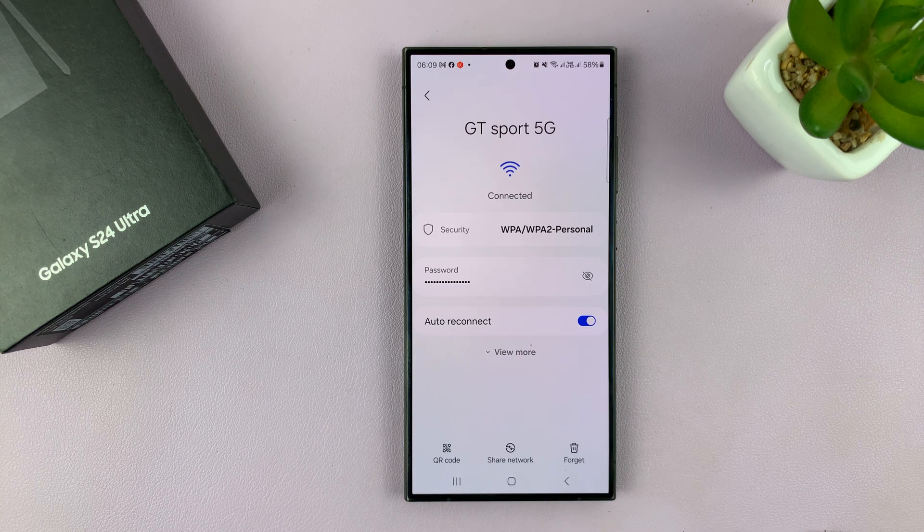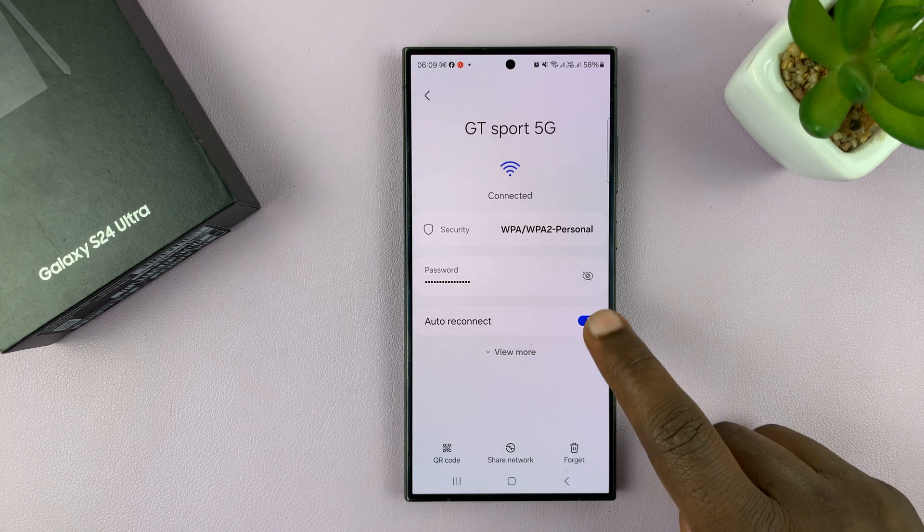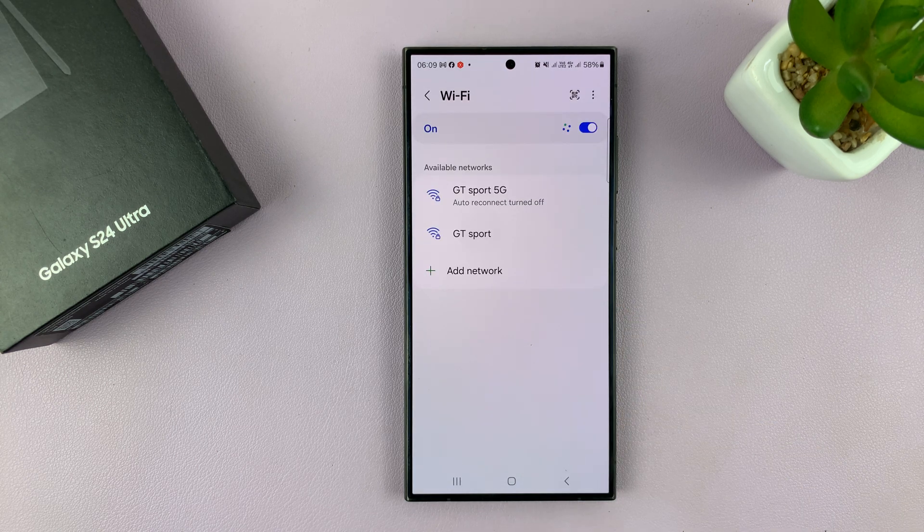Tap on that network. Now on the Wi-Fi page, you should see Auto Reconnect. If you disable this, it means your phone will never automatically reconnect to that particular Wi-Fi network.